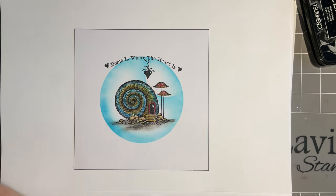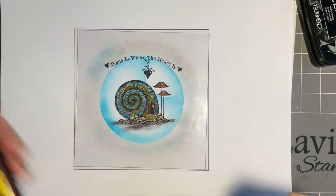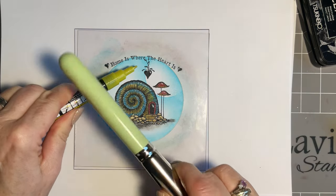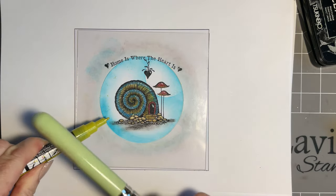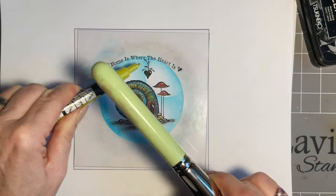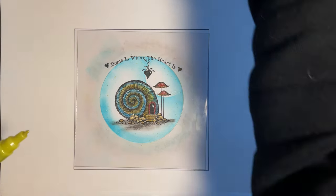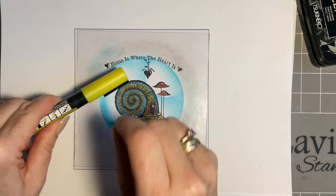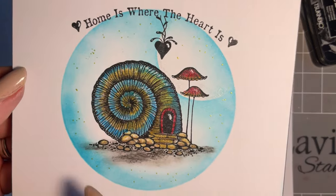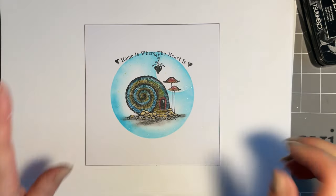I want to add some lovely little splatters, so I'm just going to come back in with my mask and bring in my yellow sparkle Posca. If you're somebody who doesn't like your Posca, that's fine. I'm going to keep it quite close because I want to keep the splatters just in this blue area - so I'm holding it close so I can almost direct it and keep the splatters away from the heart and the snail house. If you hold it and direct it, you'll find it's easier to control where you get those splatters.